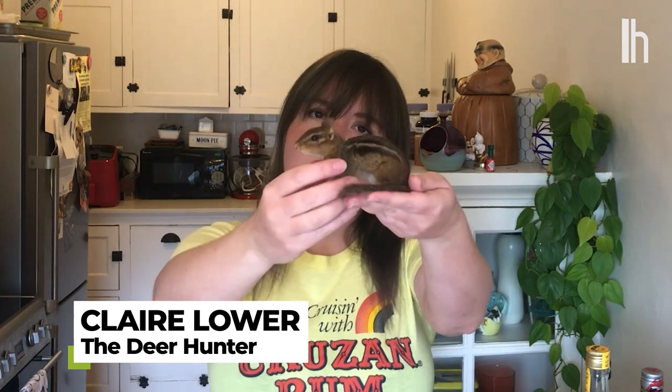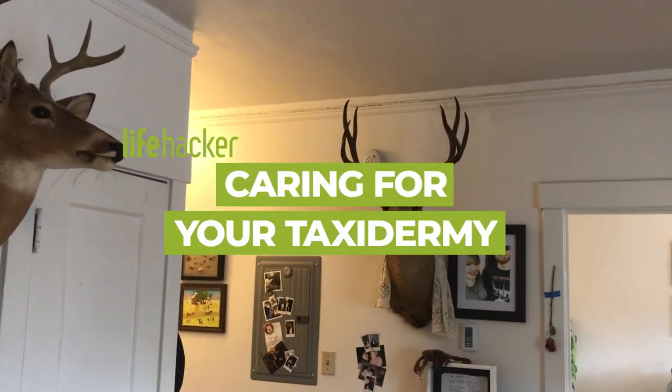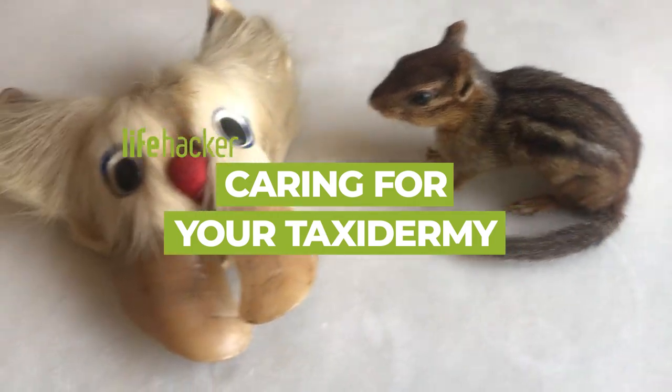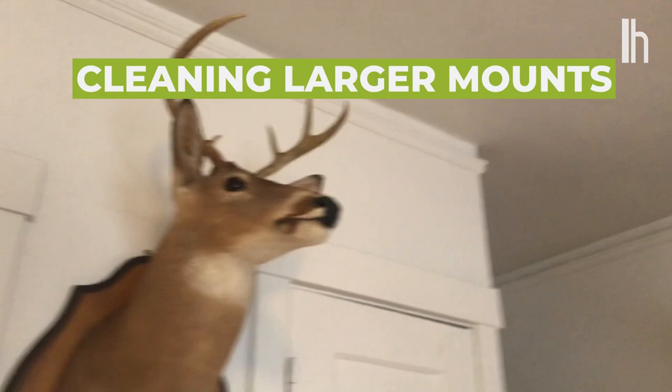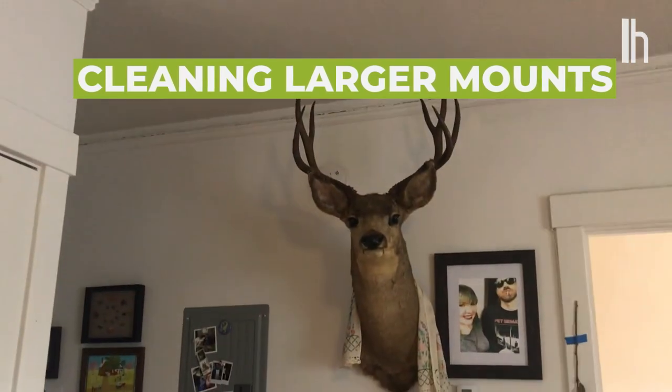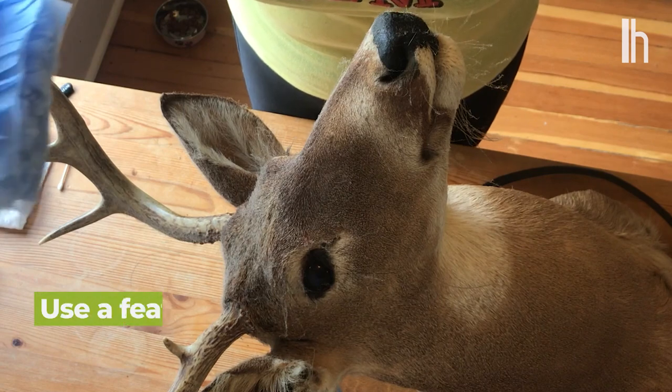I'm Claire Lower from Lifehacker and today I'm going to show you how to clean your taxidermy with some help from this little guy. There are a couple ways you can clean your taxidermy mounts. One, and this is if you do it weekly, which is what you should do, you can use a duster.